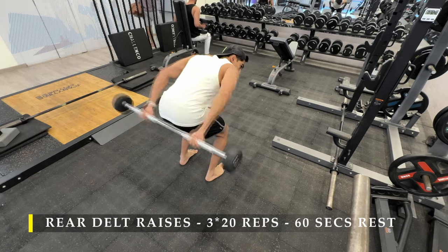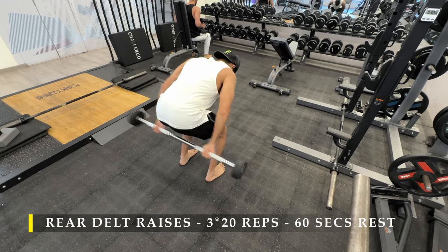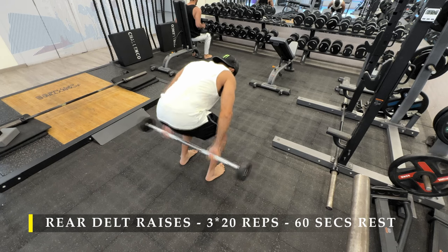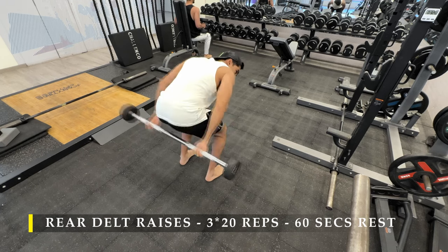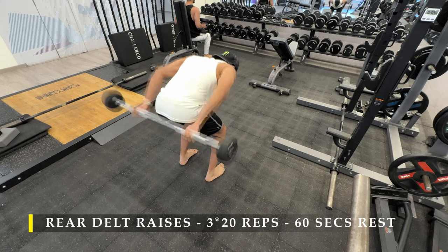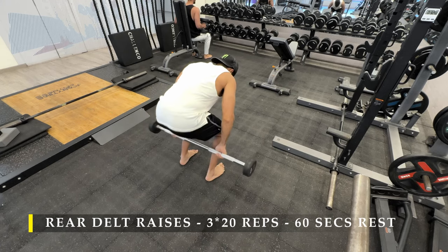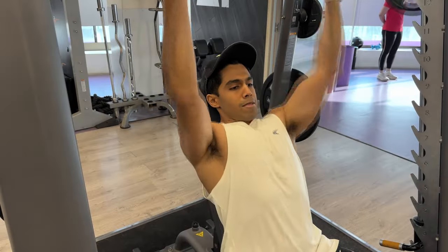If for any reason you're not able to perform this raise in such a manner, you can always take support of a bench — position a bench at an incline angle, put your chest on it, and then perform the repetitions so that you have support at the forward position if you can't stay bent over for a long period of time. Post completing these, I moved on to overhead presses on the Smith machine.